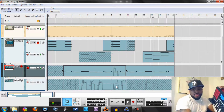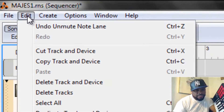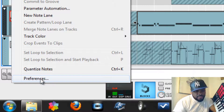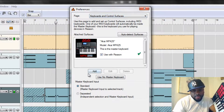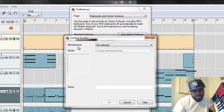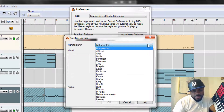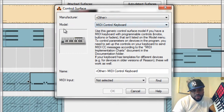Now let's go to Step 2. Edit > Preferences > Keyboards and Control Surfaces. We're going to Add again. Manufacturer is going to be Other — choose Other. Model is going to be MIDI Control Keyboard.